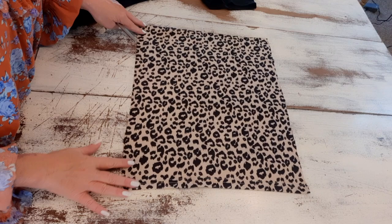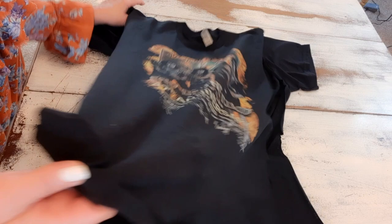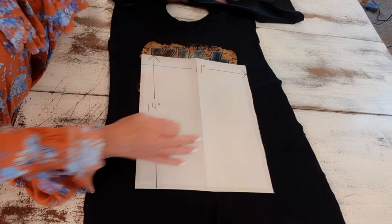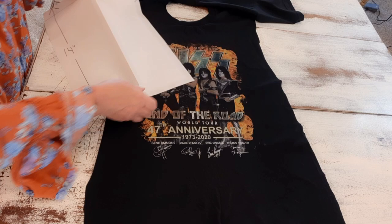Now I'll go to the concert tee — you don't have to use a concert tee, you can use anything: a cat, a cool saying or phrase. I cut it open and laid it out like I did the other one. For this one I'm using a pattern that is 14 inches tall and 11 inches across. This is just craft paper — newspaper or wrapping paper works great for patterns as well.